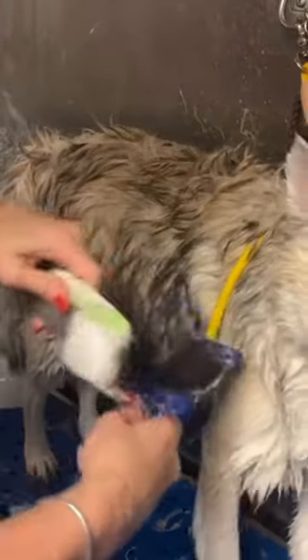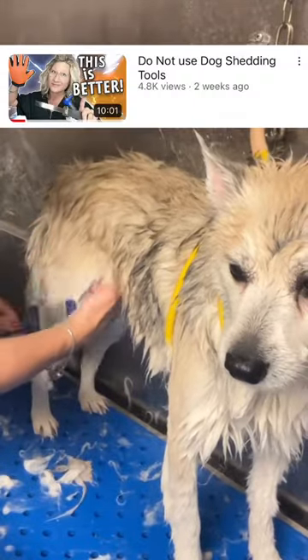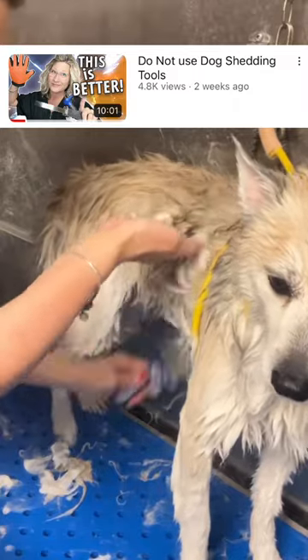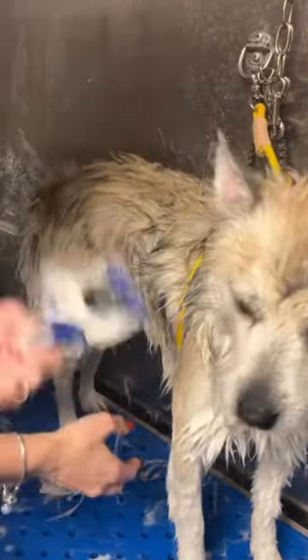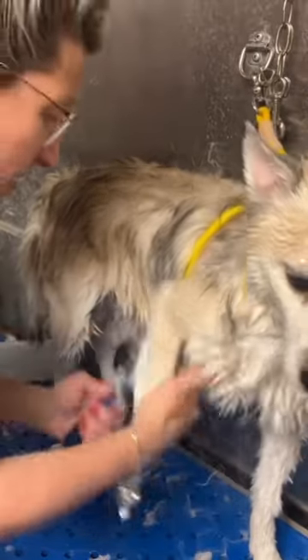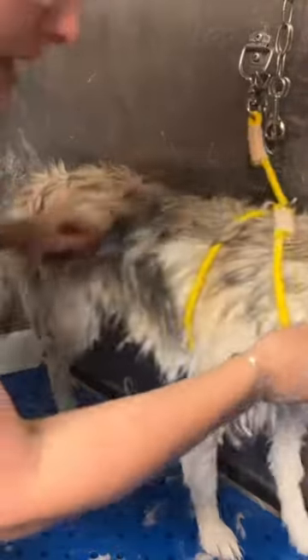This is the best way to de-shed any dog, guys. I have a video on my YouTube channel — I just put it up about two weeks ago — that shows exactly how to do this and why you don't go for de-shedding tools. You go for your brush, your comb, and conditioner. And this is the safest and most effective way to de-shed any dog.